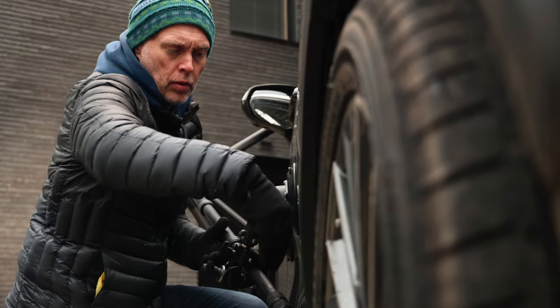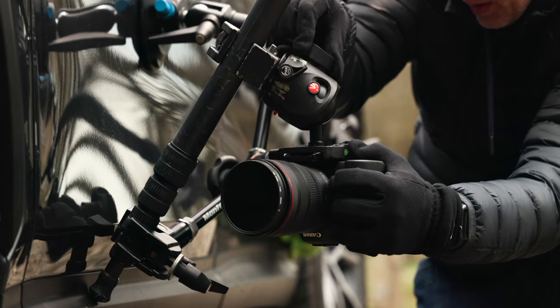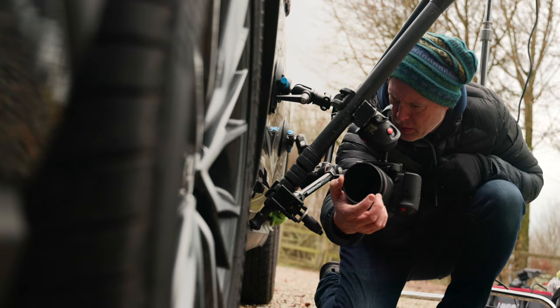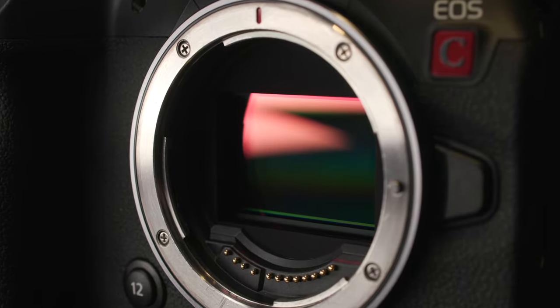For car rigging, ideally you need a camera that hasn't got a stabilised sensor. The R5 and the R6 both have inbuilt IBIS, which is great for handheld, but it's not good for car rigs — they pick up all the vibrations and it causes jello. The R5C hasn't got any IBIS and it's just brilliant for mounting to cars.